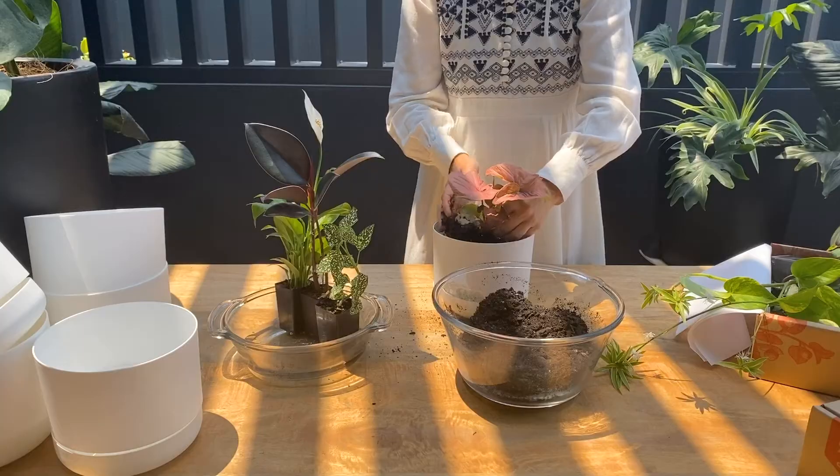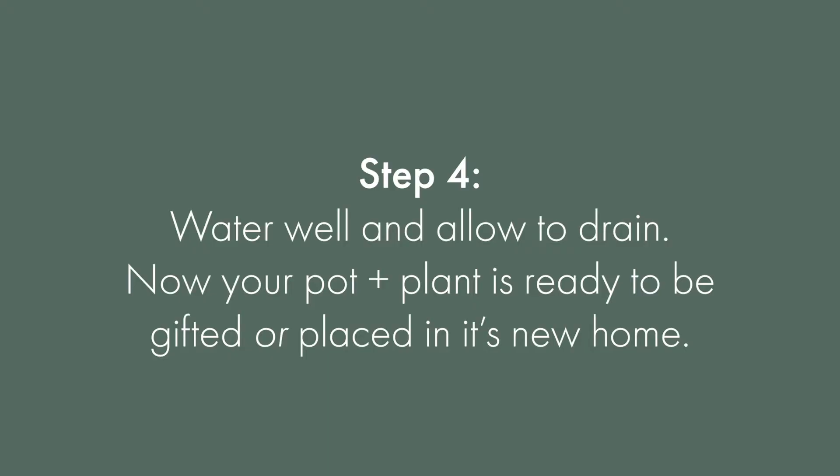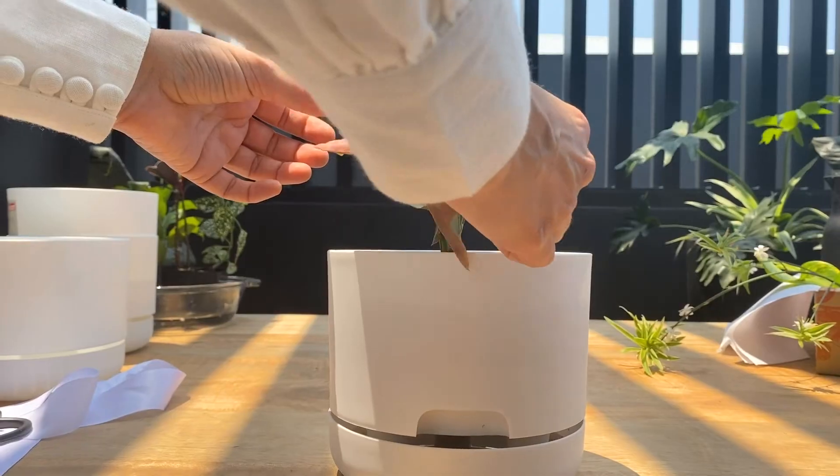Repeat the same with each pot and plant combo and you're done. The last thing is to give these plants a good drink to help the potting mix settle in. Once they are drained and happy, they're ready to be given as gifts — or keep for yourself, we're not judging.